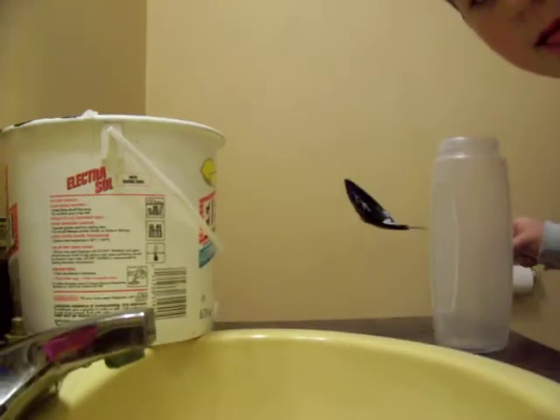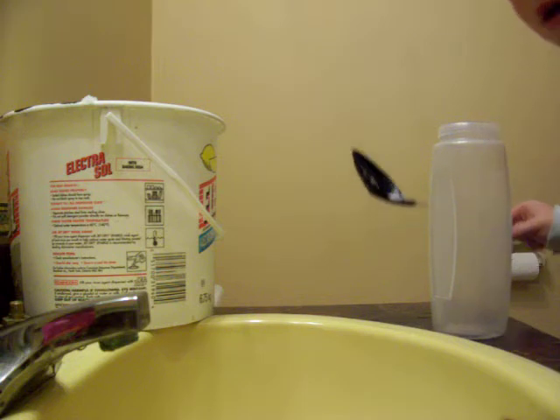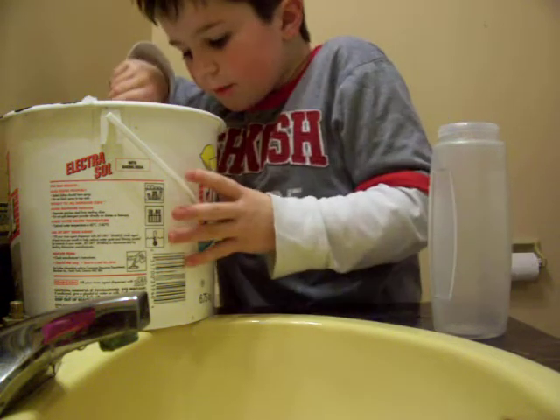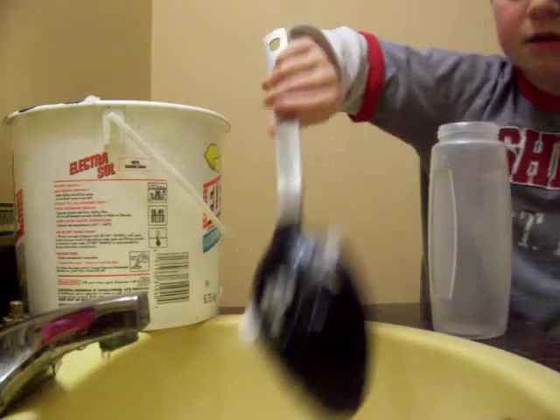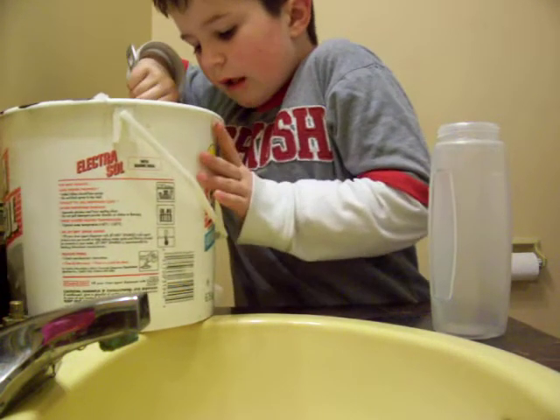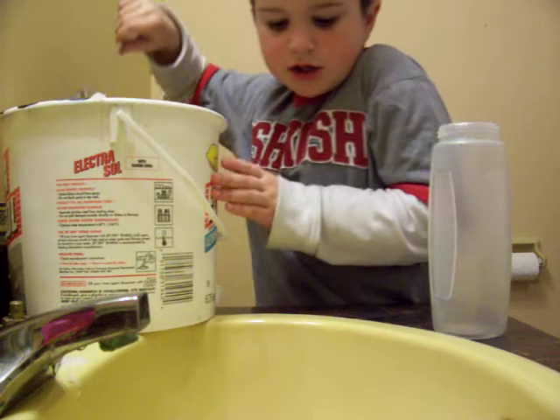First, what you need to do is pull the plug on your sink. Then you need to get your water and pour it into the sink. Then get your scoop and scoop out the snow in here. Let's hope it doesn't dissolve, and eventually it will turn into slush.